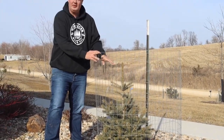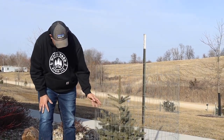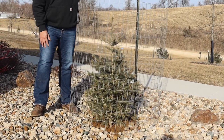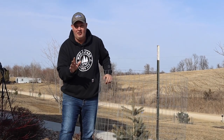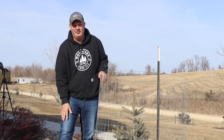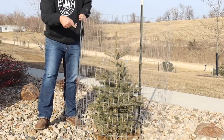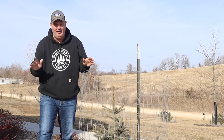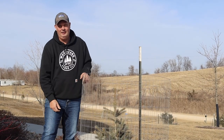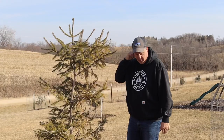This fence was put in to protect this Colorado blue spruce from deer during the rut and it successfully did that. But I put the post on the wrong side - it should have been on the other side. I do a lot of things wrong. If I leave this fence on here all summer long, it's going to kill this tree. I've done more right than wrong, but you're not going to learn anything from me showing you what I do right - let me show you what I do wrong so you don't make those same mistakes.